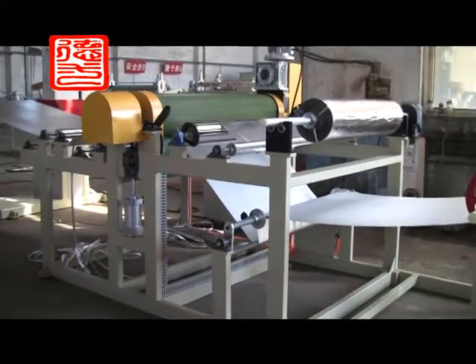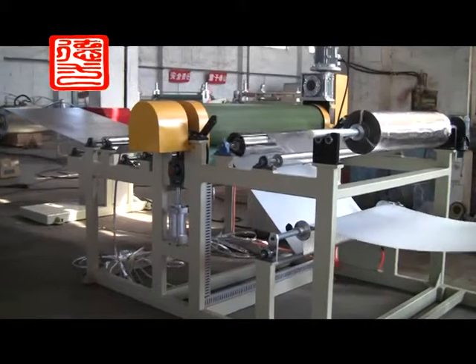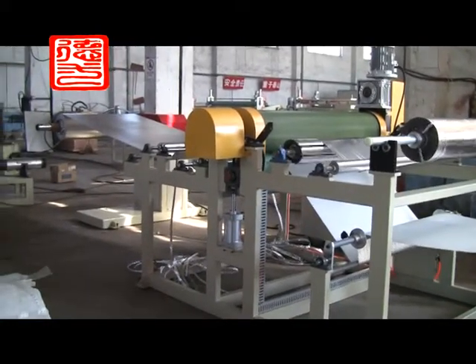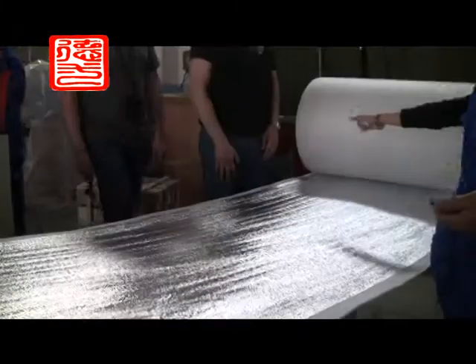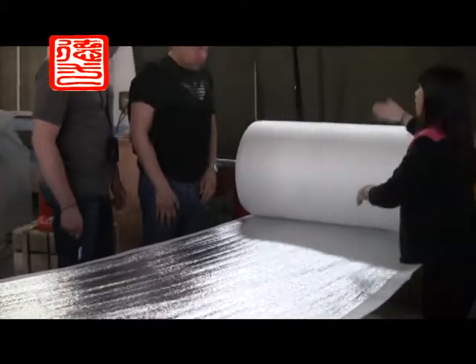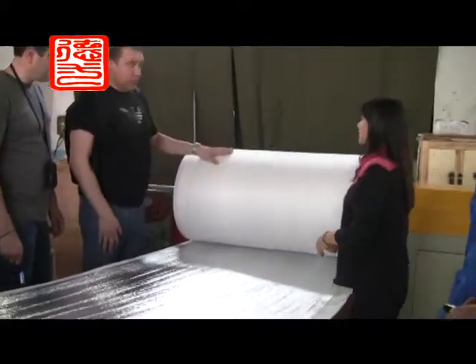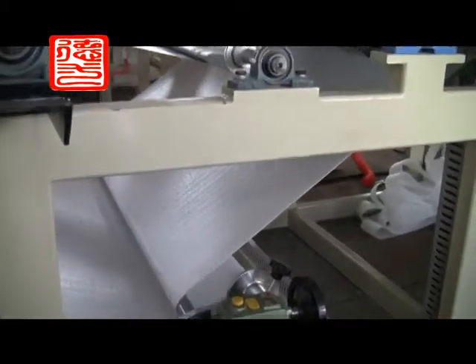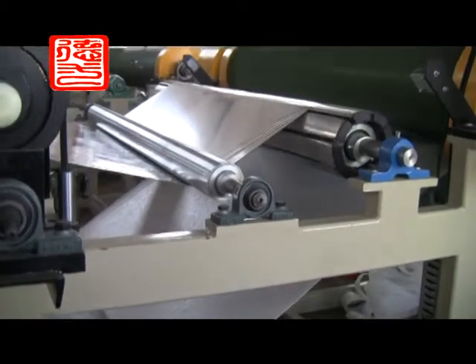EPE Foam Sheet Laminating Machine. The equipment can cover a piece of thin foam or rolling leather work on EPE foam sheet surface, so it can increase the strength and artistic quality of the product to meet the packing demands of customers.